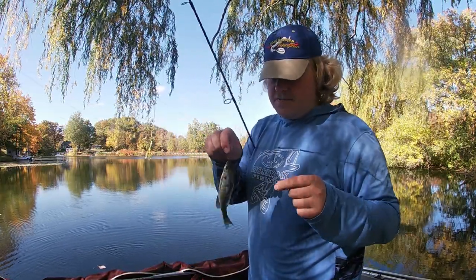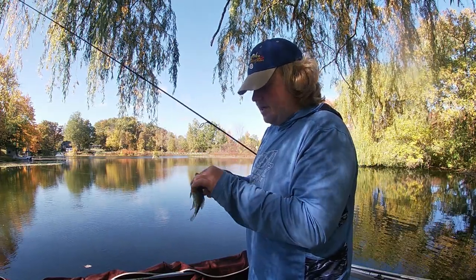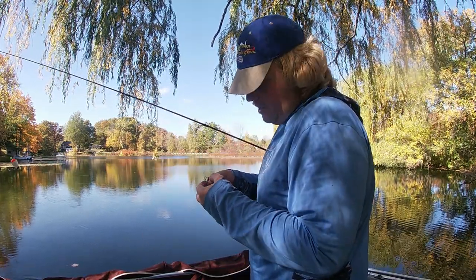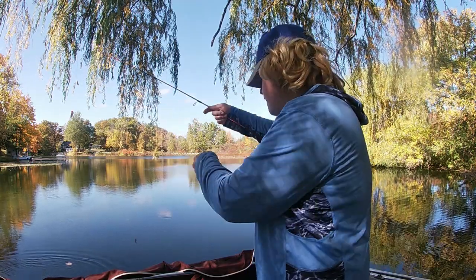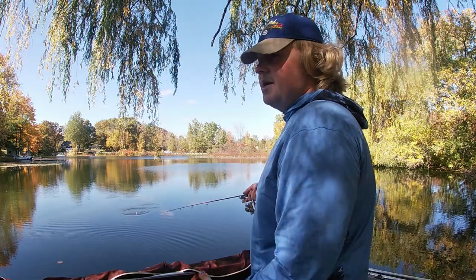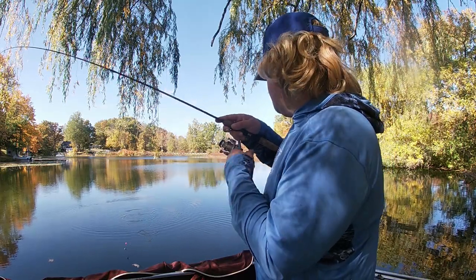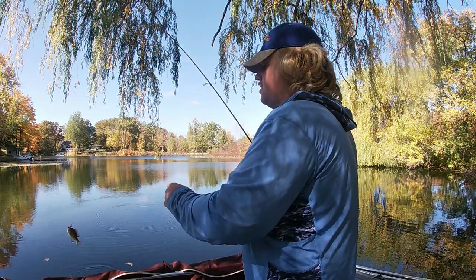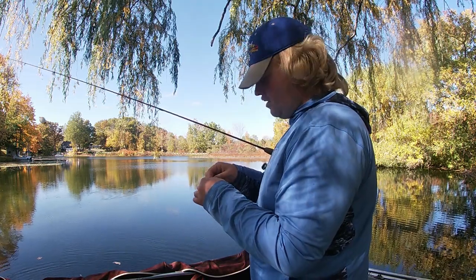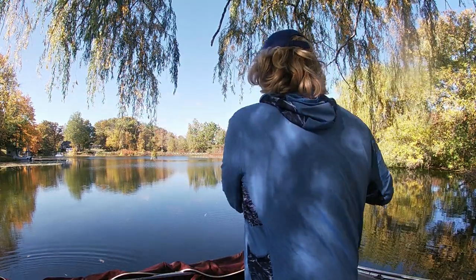Stay on your toes when you're trying to catch panfish like this. They can be around you but that doesn't mean you're going to get them to bite super easily. Sometimes you got to crack the code, sometimes you got to cast out a little bit farther, sometimes you got to totally get offshore. But that's what I like about the fall — you don't have to go too far. This is the dock I grew up fishing when I was younger. I come here in the summertime to get bait, but you don't see too many really big fish like you do in the fall and spring months. Even when I'm ice fishing out here you get the big bluegills at early ice, then they move back out onto the main lake.